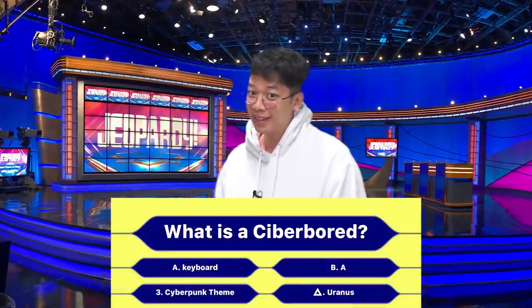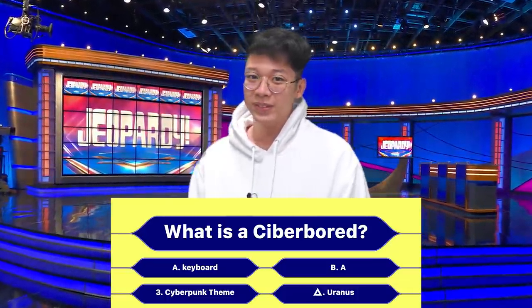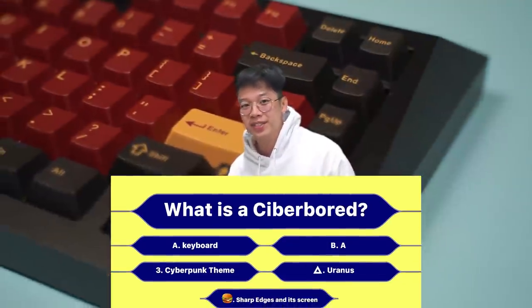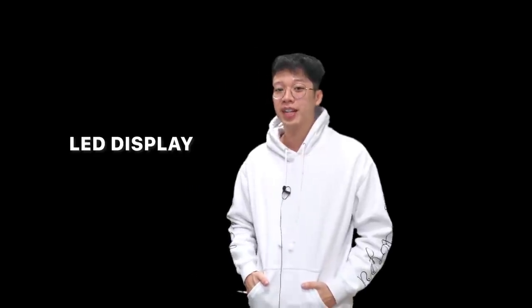First, we need to figure out what makes the Cyberboard the Cyberboard. It is the sharp edges of the keyboard and the massive LCD display at the back of the keyboard. So we're going to be working on the latter first.